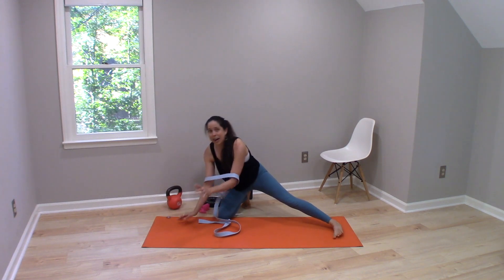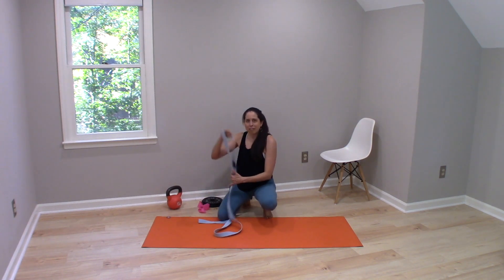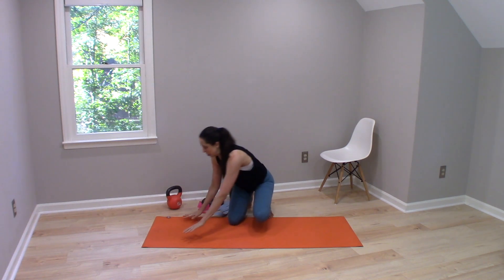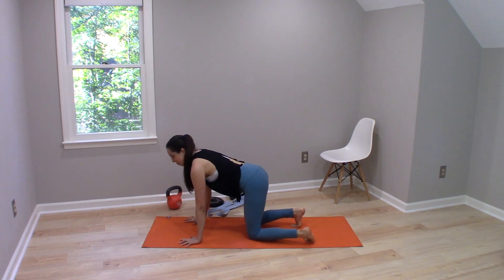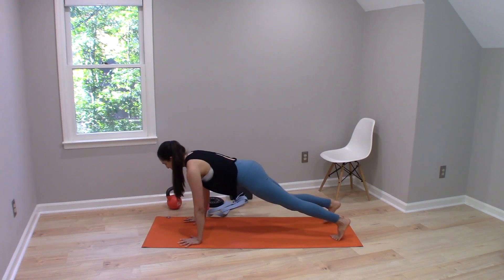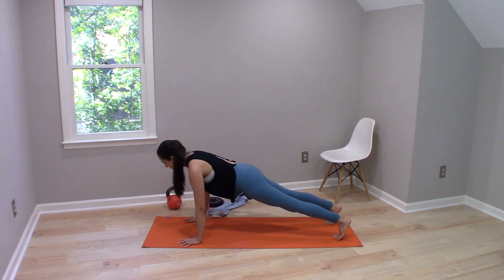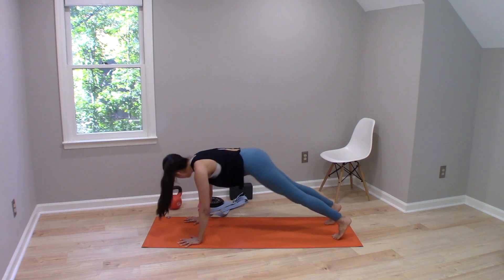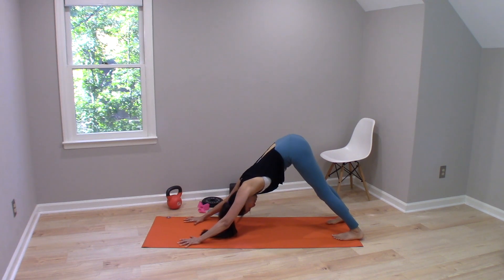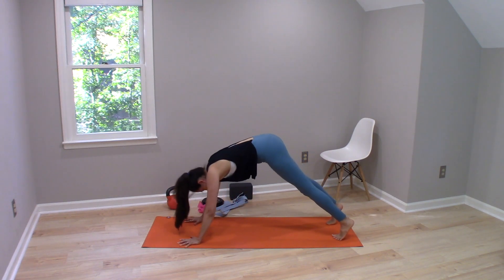After practicing that for a bit, we may have taught ourselves how to create that tension across the elbow in those positions. Then we could try feeling for that same engagement across the elbows — step into plank pose, pretend the strap was there and press out into it. As we press back into down dog, it may be like a whole new experience in these familiar shapes.